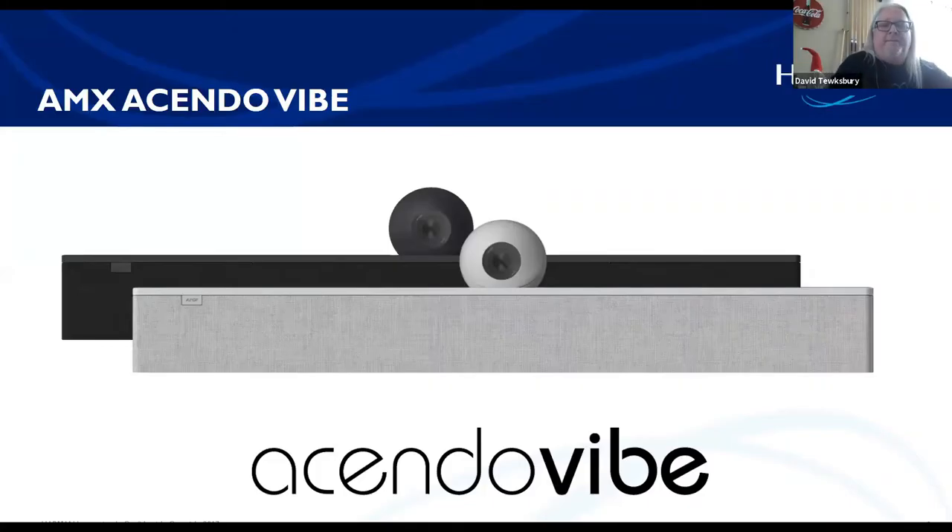So AMX, as you know, we've got 13 brands — AMX is one of them. We have this Ascendo Vibe, which is really cool. A lot of people are using this now in their home offices, just sitting on their desk under their monitor or mounting it on a wall. The Ascendo Vibe is really a cool soundbar with a camera.